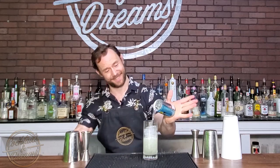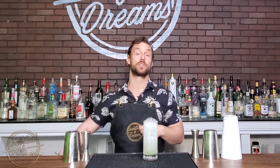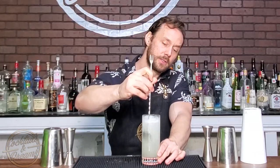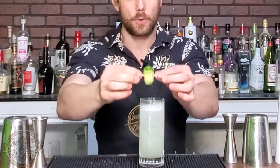Now we're going to top it off with soda. I'm going to give it a nice little stir just to get the ingredients from the bottom to the top throughout the cocktail. And lastly, I'm going to garnish it with a cucumber rose.